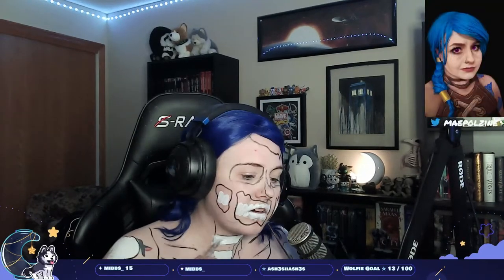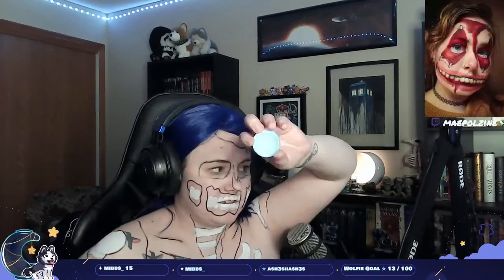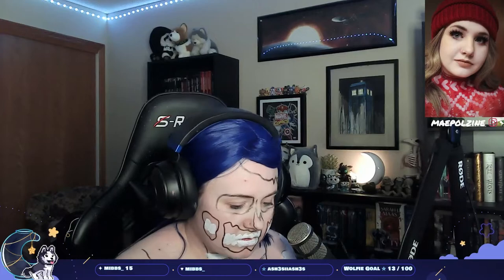The camera's going to the ceiling whenever I go near my chest area, because I'm not showing that on the stream nor on the video — that's against terms of service.